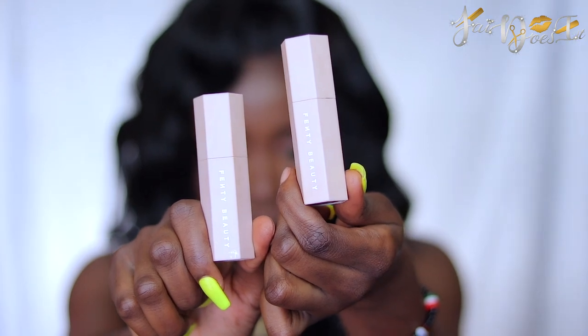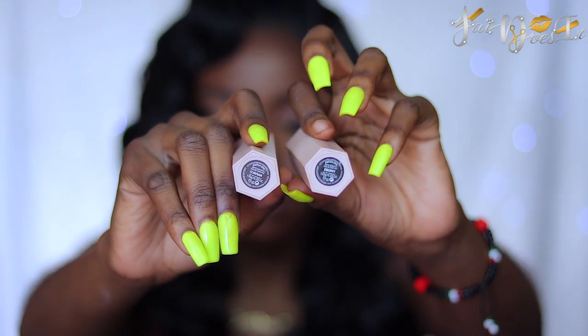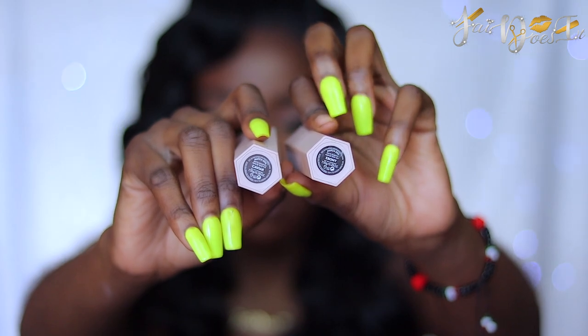I'm using my Fenty Beauty Match Sticks in the shade Caviar and Ebony. Caviar is darker than Ebony — I don't know why the sticker is lighter — so I'm using Caviar on my cheekbones and I'm using Ebony everywhere else on my face.